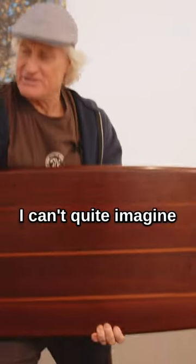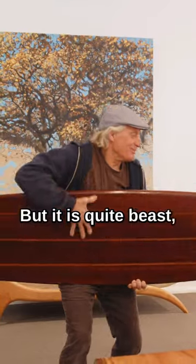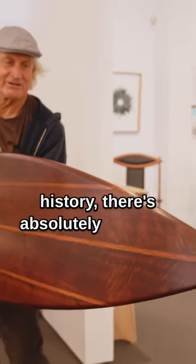You can't quite imagine running to the surf with this little puppy. Drop it in and it'll probably sink — it's quite a beast, isn't it? Yeah, it's an artwork, and whoever ends up owning this, they're going to have a piece of Australian history — there's absolutely no doubt about it.